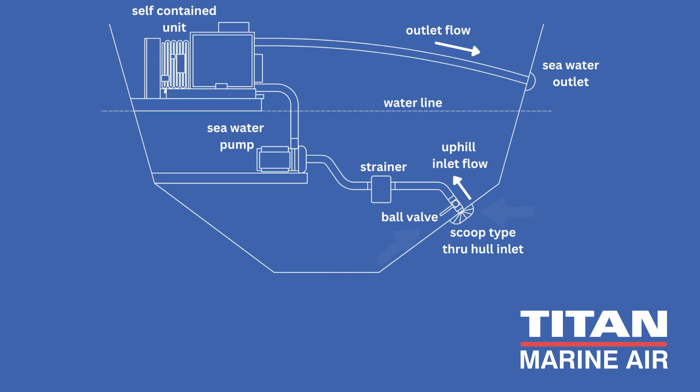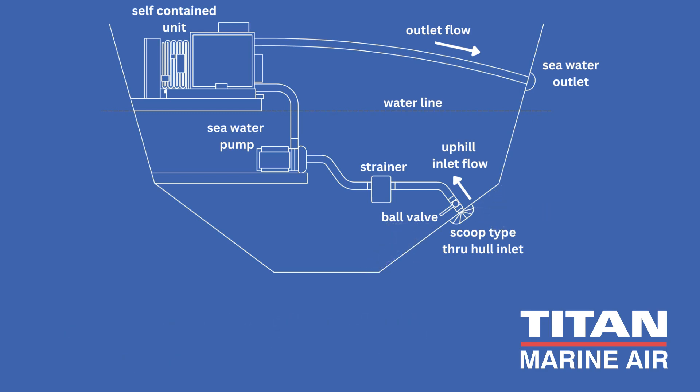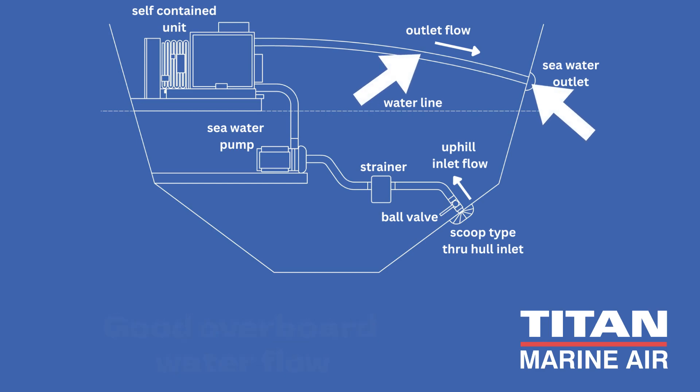Ensure that the seawater hoses are double-clamped. Don't forget to inspect the through-hull, strainer basket, and valves for any obstructions that could impede the smooth flow of cooling water. And finally, visually confirm that there is good overboard water flow.